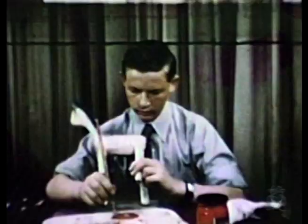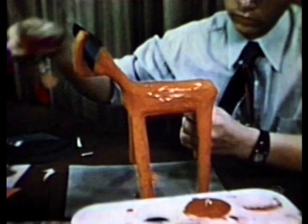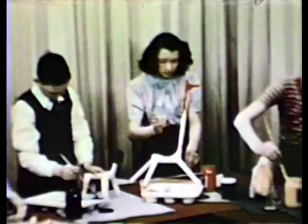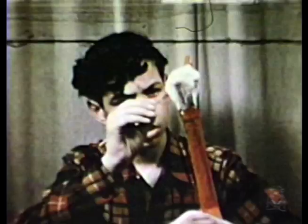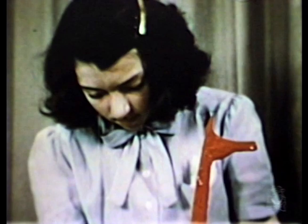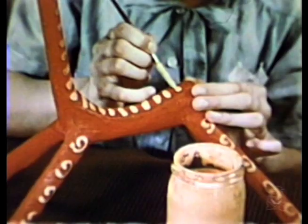Bright color makes the anemule sparkle. Bill remembers to paint the underside first. The rest of us try to make our own anemules look different. One way to do it is to start with bright paint. That's Elaine — she painted stripes and curlicues on hers.